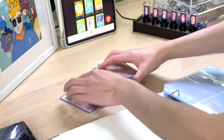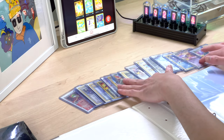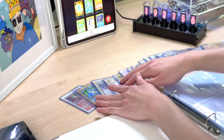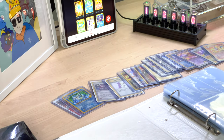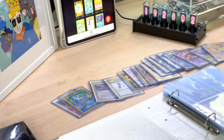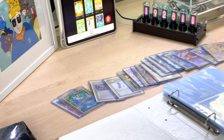I forgot to mention that another reason I wanted to DIY a top loader binder is because the ones on the market are actually very expensive. There are eBay sellers as well as bigger sellers that may be overseas, and each one can go up to $80 to $100 including shipping. Each one I make here only costs about $20.